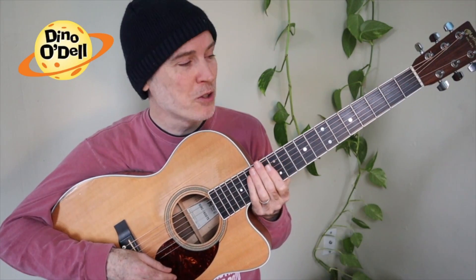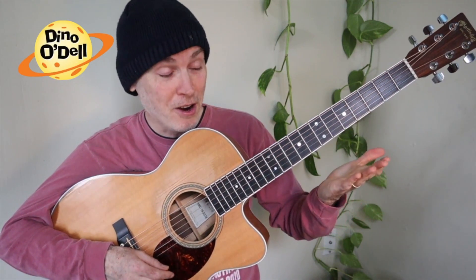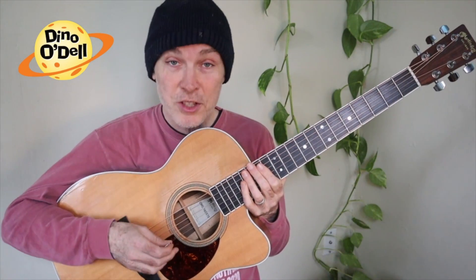Hi, my name is Dinosaur Odell and this is my guitar. My guitar has six strings.